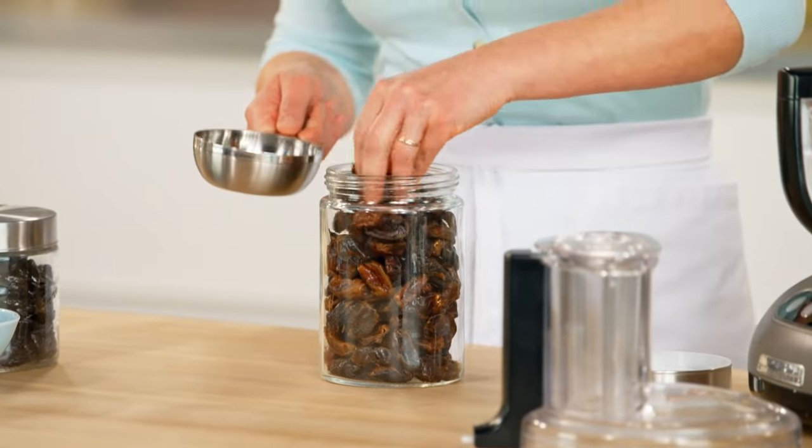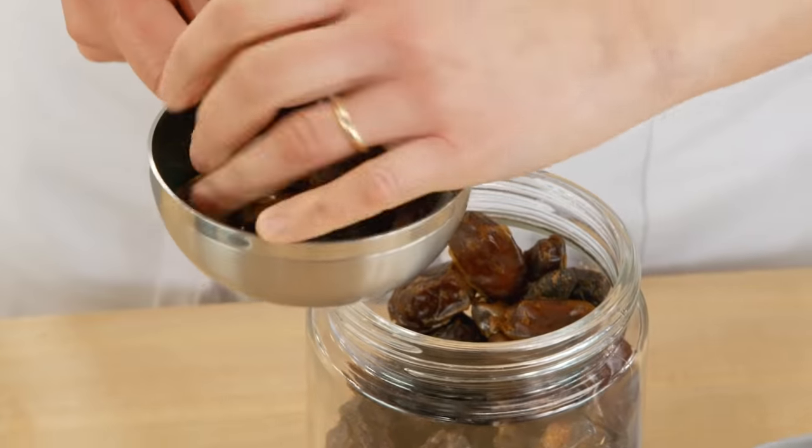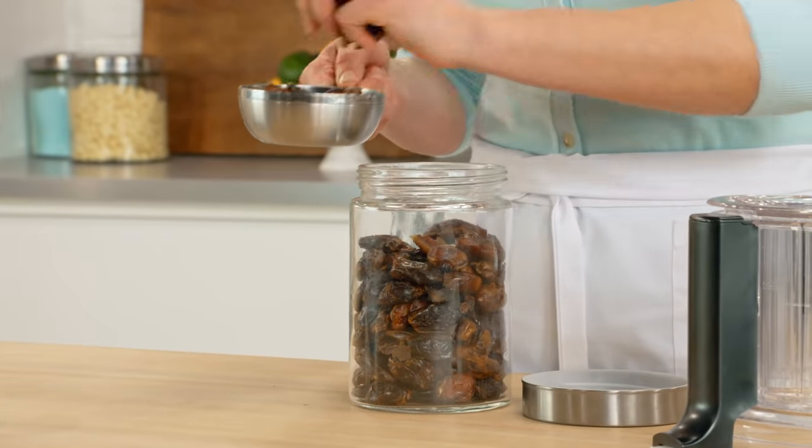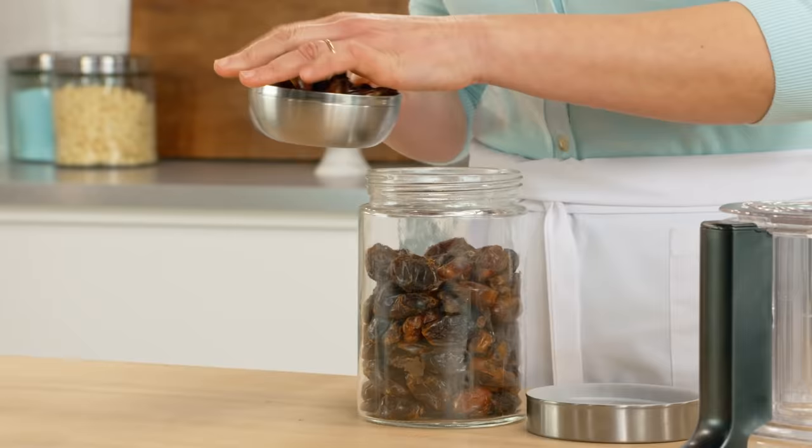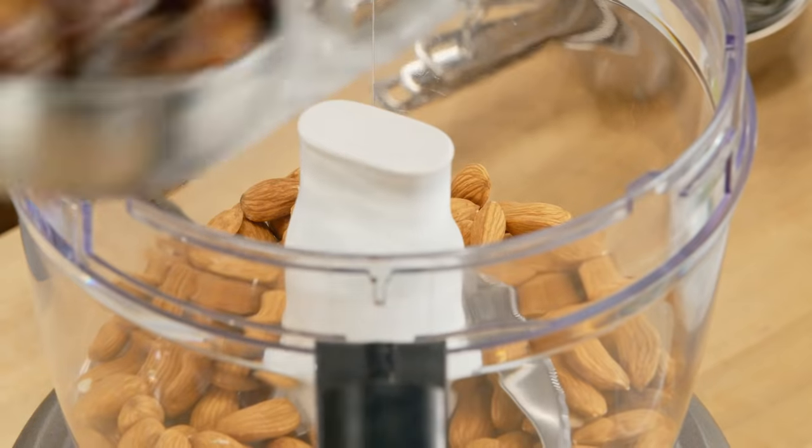So the first thing I'm adding is a cup of pitted dates. When it comes to making this energy gem recipe, precision is not the key — a few extra dates, a few extra almonds, it all kind of evens out.